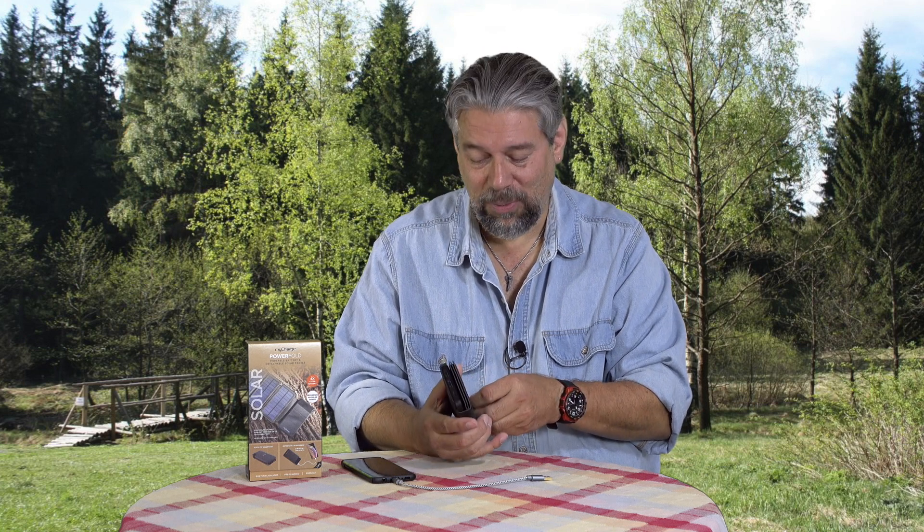It's a fairly simple, straightforward product — the kind of thing you put in a drawer, and when the situation arises you pull it out and now you've got coverage. You have the ability to charge even if your power grid is down for a day or three. Post-hurricane, post-flood, post-earthquake — you still have the ability to power and charge your portable devices. Pretty handy.